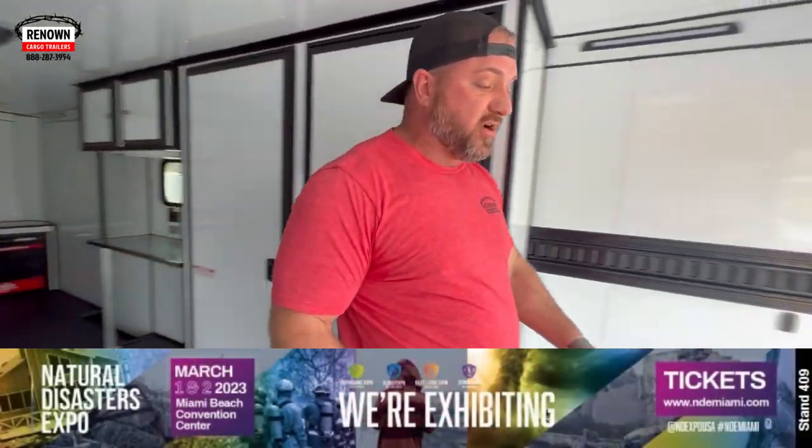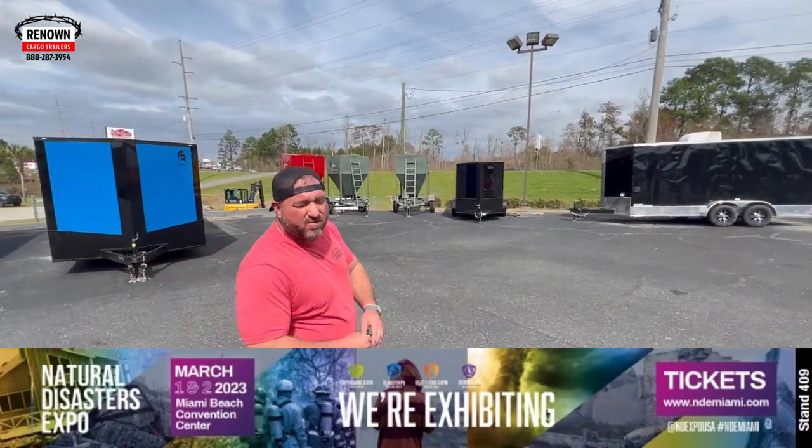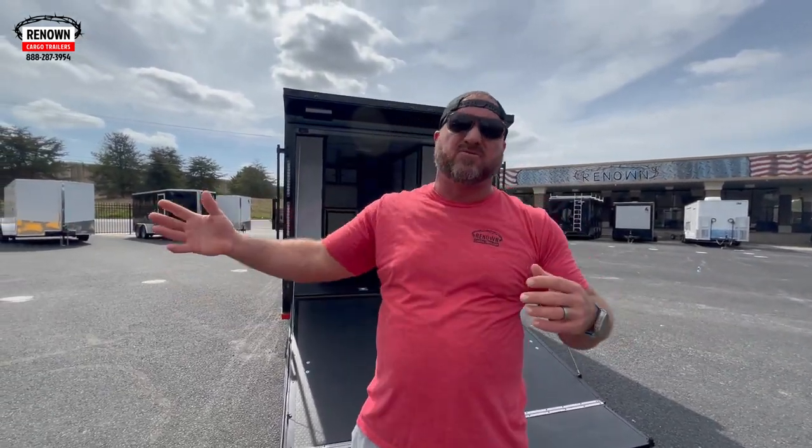We're so excited about this trip — I don't know if I've ever been more excited. One thing at Renown Cargo Trailers is we really wanted to brand ourselves across the world, not just in the United States. We're shipping trailers overseas, and one of the things we wanted to do was really brand ourselves — and Jesus plays a big part in this. The word Renown means to make known worldwide, and that's what we wanted to do. It's never been about trailers — it's always been about people and making his name famous.